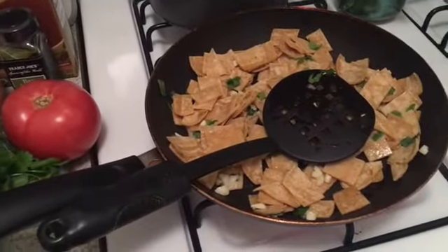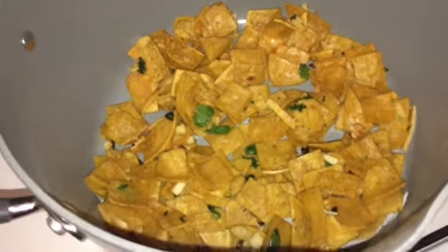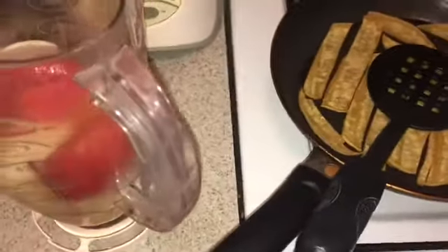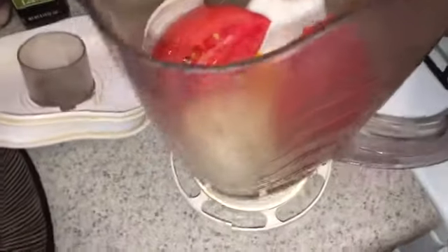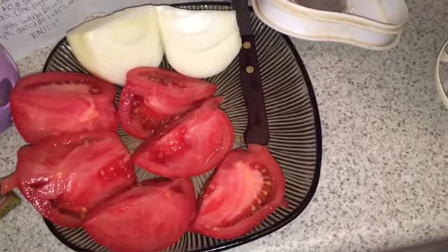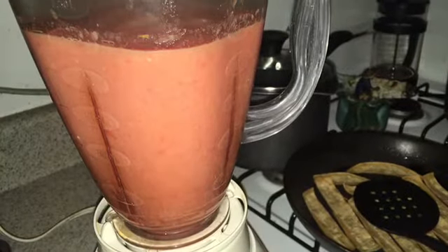It's smelling so good already — I can't wait for this. I sautéed the tortillas until they were soft, so they're waiting in a bowl. The strips are all ready to go for frying later. In the blender I have the onion, part of the tomatoes, and a little bit of the veggie broth. I don't have a high-speed blender so I do things in batches — the full blend will be one whole onion and two tomatoes.